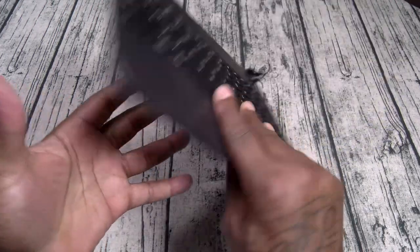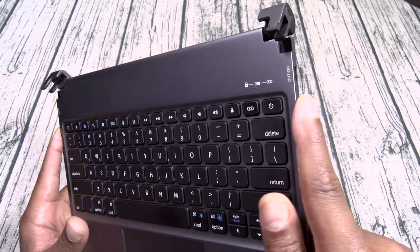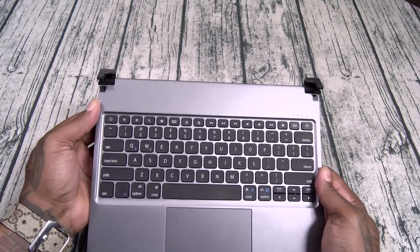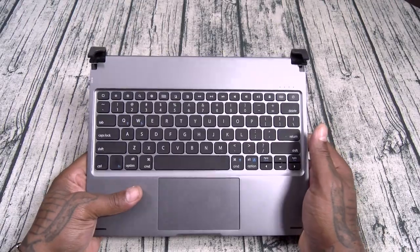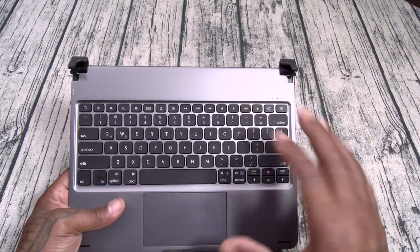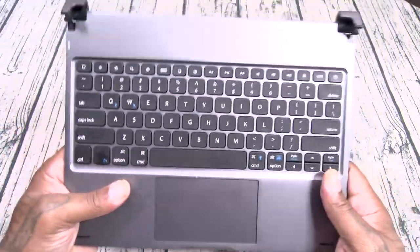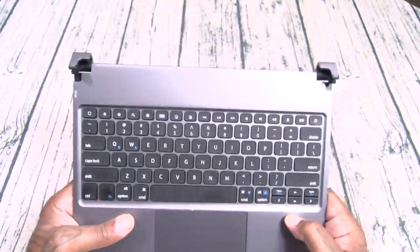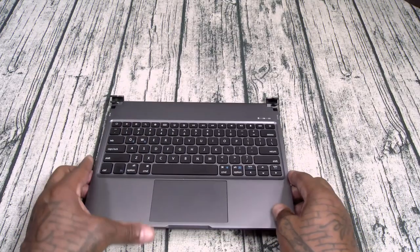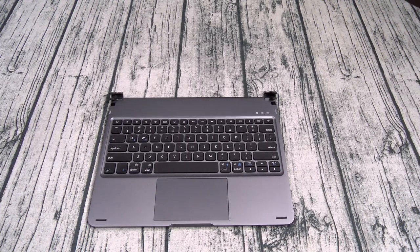On the bottom you got four rubber stoppers that's going to keep it in place. It charges USB Type-C, but you got in and out. What does that mean? Plug in your USB Type-C cable, charge up your keyboard, disconnect it — now when you're on the road you put your iPad in and you can charge your iPad from the keyboard. So this is like having a portable battery. Not to mention you got a fully functional trackpad and RGB backlit keys.